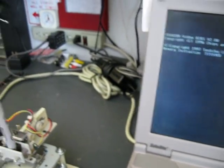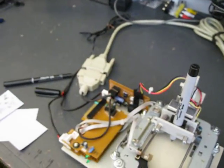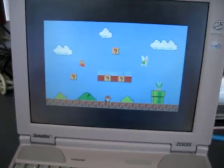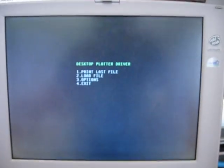The whole thing is controlled from an old computer that has Windows 95 on it, but I have it boot straight into DOS. Since I can't program microcontrollers, I just had the whole thing run off of the parallel port. It boots up into some software I wrote in QuickBASIC.